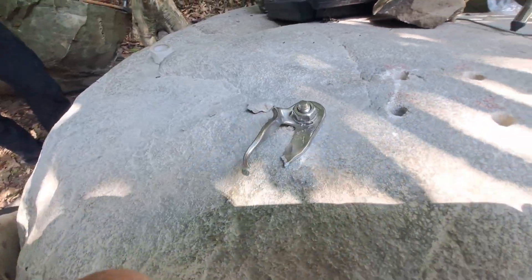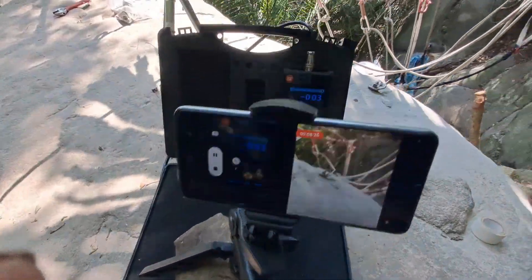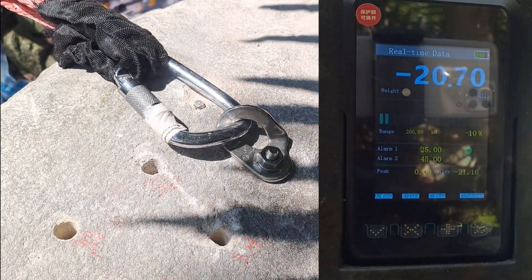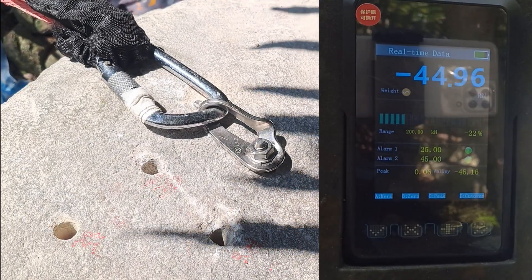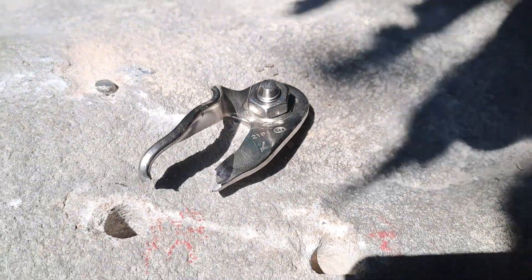Hanger broke. We got a super slow pull, but 45. Hanger broke, 46.